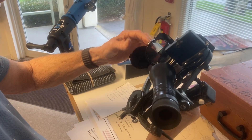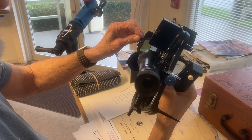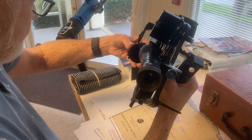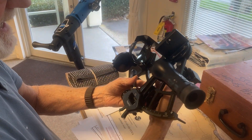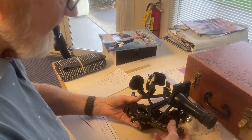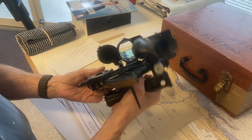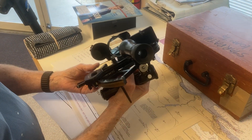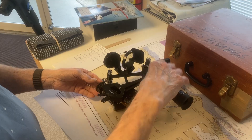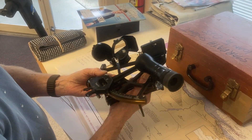These are the horizon shades. They're only used for when there's glare on the water. And then when you set it down, you always set it down on the feet. You never set it down like this or like that. When you pick it up, you pick it up like this and then grab the handle.